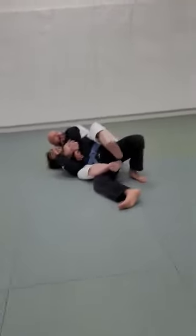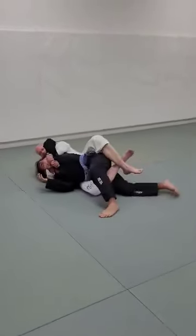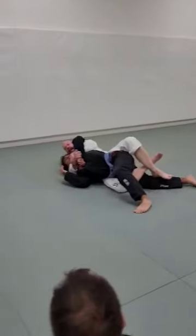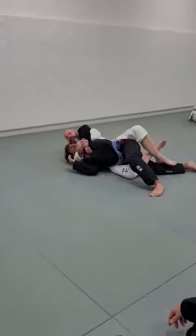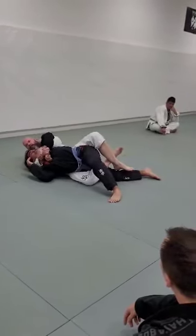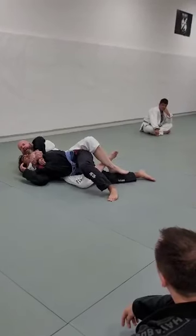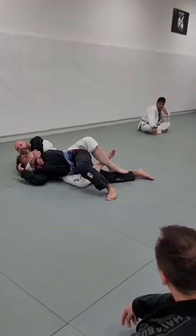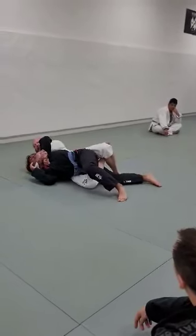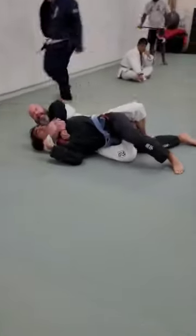Then I'll take this hook out, push the leg forward, hook, and then I do this. I just sort of stretch out. The problem for Cash is trying to get out — can you turn away from me? No. Can you turn into me? No. Sometimes if I get a spazzy white belt, I'll just chill out right here. He can't put his back to the mat, which is what he'd like to do, because of the way I'm twisting his body.